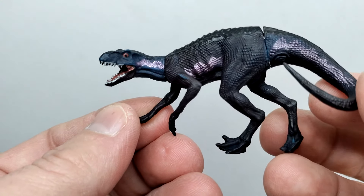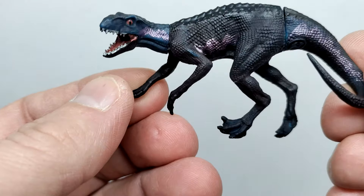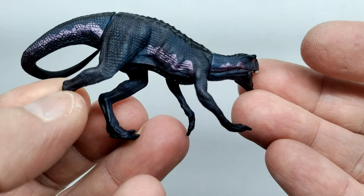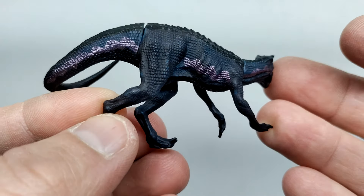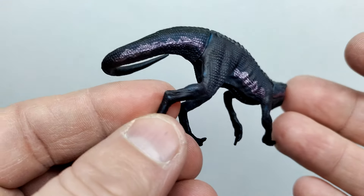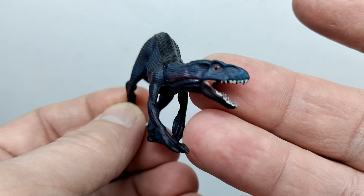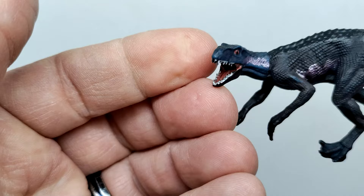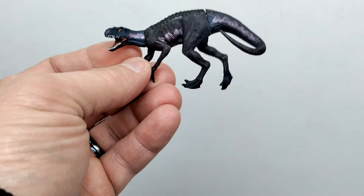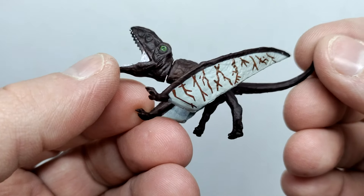The Indoraptor sports really cool purplish tones over a primarily black base. There's actually a bluish tone in the face that you can pick up through the body when the light hits it just right. The metallic purple follows along where the usual yellow-orange stripe would be on an Indoraptor. Eyes are painted with a reddish tone and black pupil, teeth are painted, and there's a darker red for the inside of the mouth. I actually wouldn't have minded seeing this colorization in Fallen Kingdom itself.